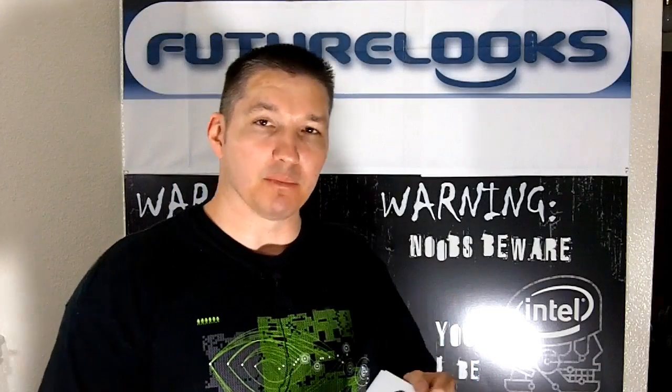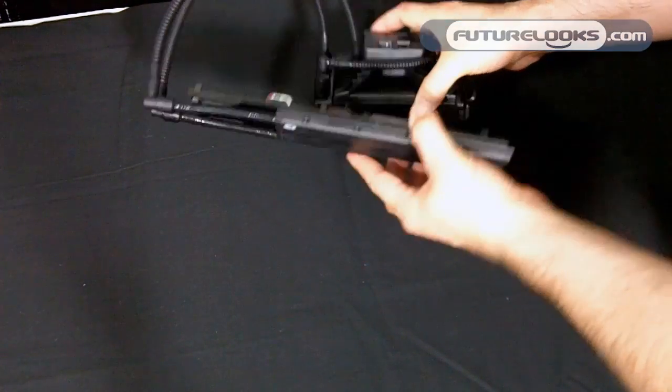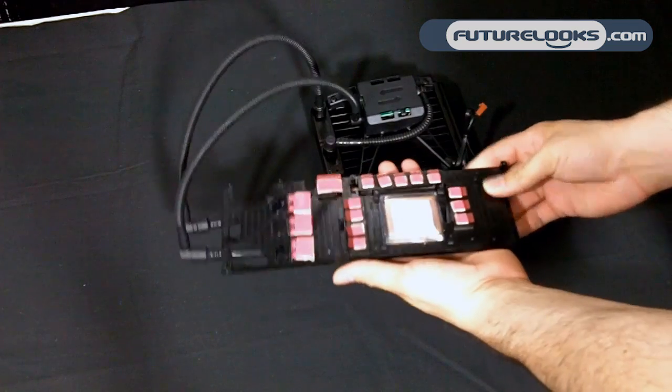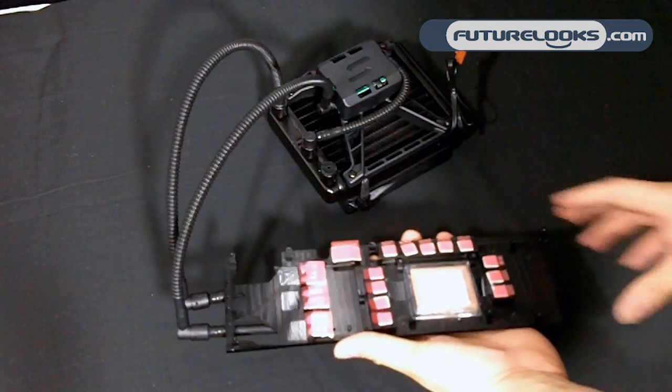So what we're going to do is give you a close-up view of what's going on. Here we have the Omni ALC out of its OEM box. It's not a retail box, so eventually everybody will see much nicer graphics and whatnot. You'll notice that it's already pretty much assembled.